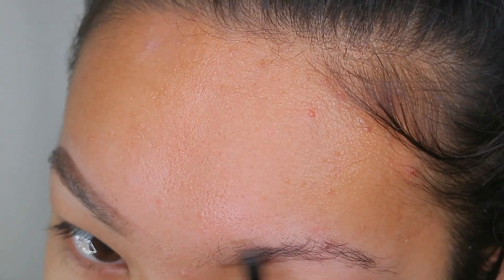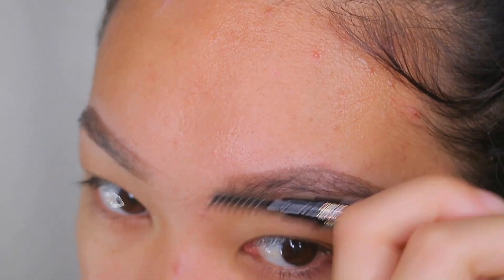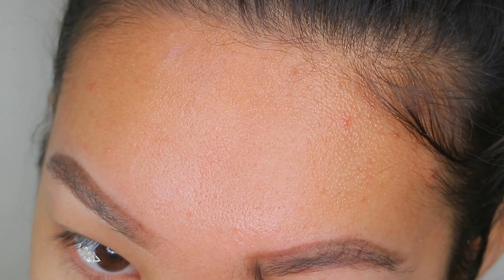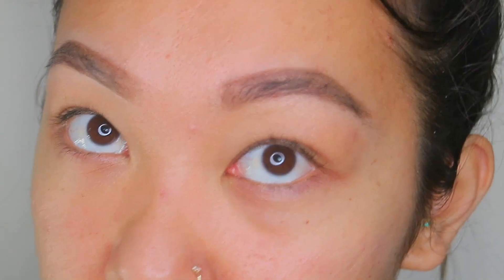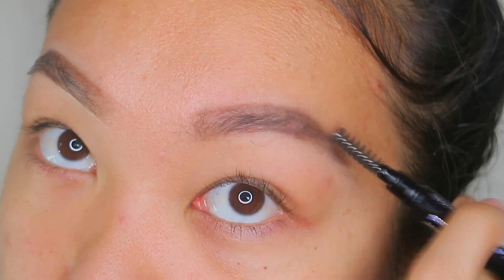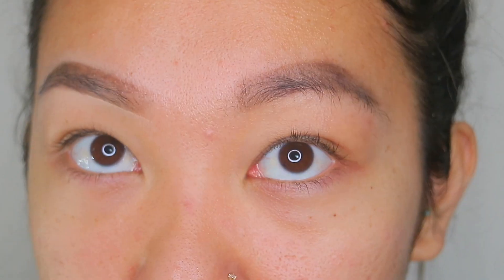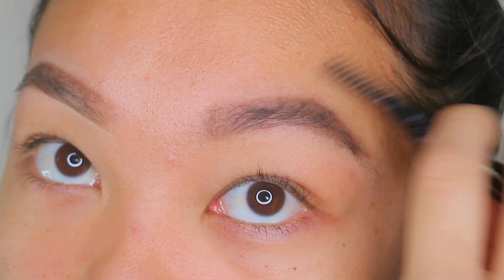I'm gonna brush my brows up. My skin is terrible right now so don't mind me. I'm gonna fill it kind of normal in the front area and then when I get to the end I'm gonna start feathering it more outwards instead of downwards like my brow naturally goes. Now I'm gonna take this Anastasia brow duo, take the lighter shade and just go through the front, make some feathery strokes over here, and for the end of the brow go over it with the dark shade. I'll take the spoolie and blend it upwards.